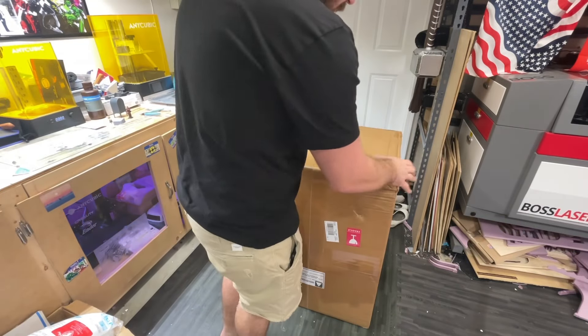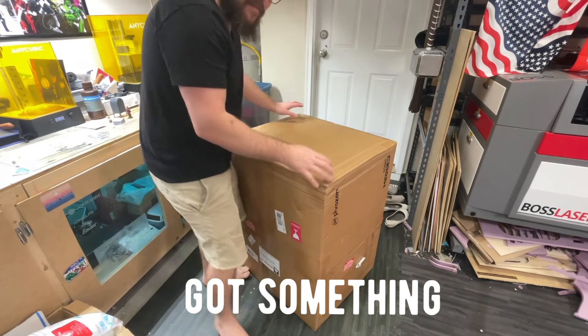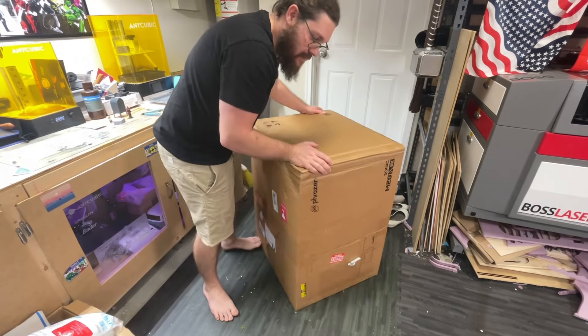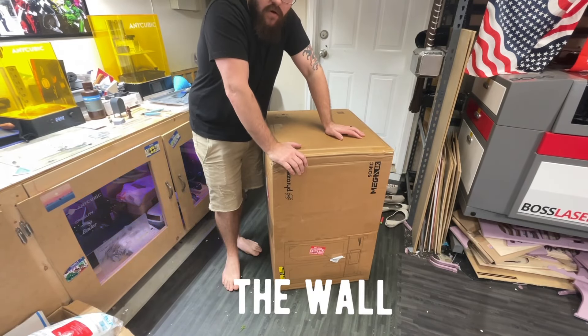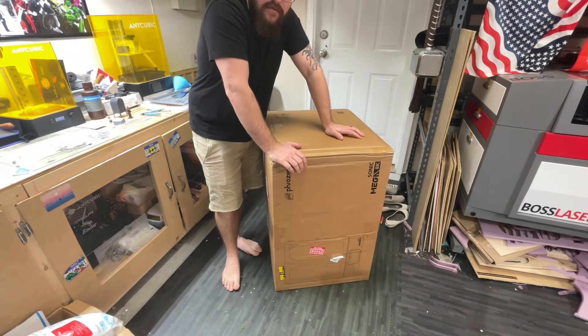The shop's a mess, but something new arrived today. This is how I'm going to be prototyping the wall XD displays. I plan to print somewhere between two and six of these to really test the scalability both horizontally and vertically. In order to do that, I needed a very large printer.